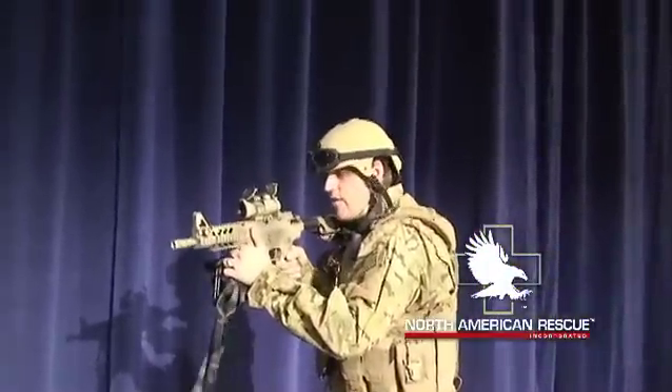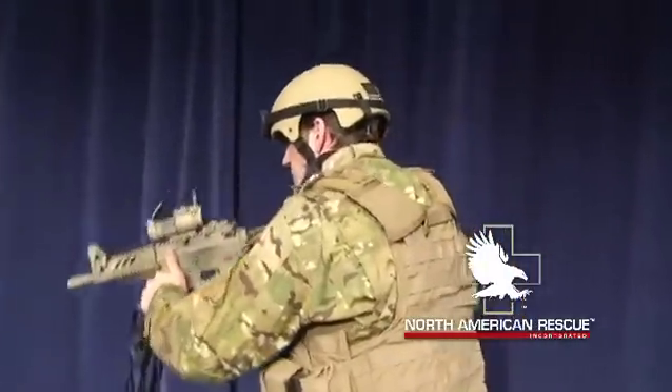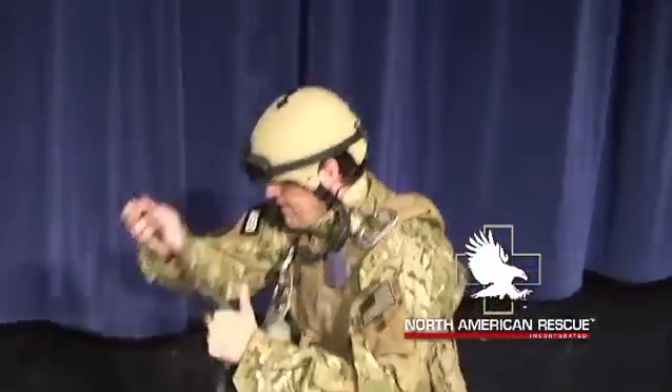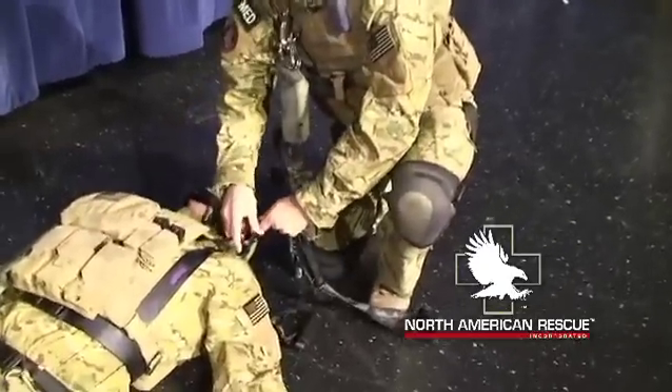As we approach the casualty, typically you'll have another team element with you. As we move in, we're able to sling that weapon, whoever's doing hands first. The first technique we're going to show you is sliding this through the shoulder strap and clicking it right onto itself.